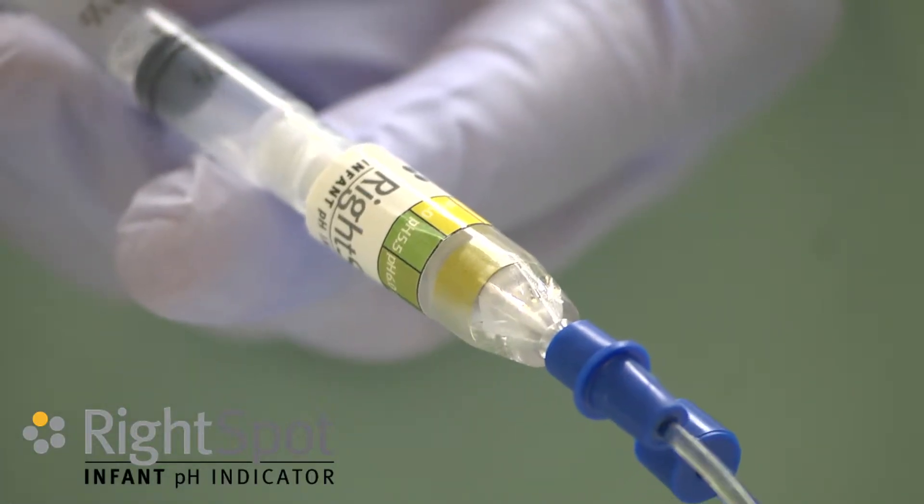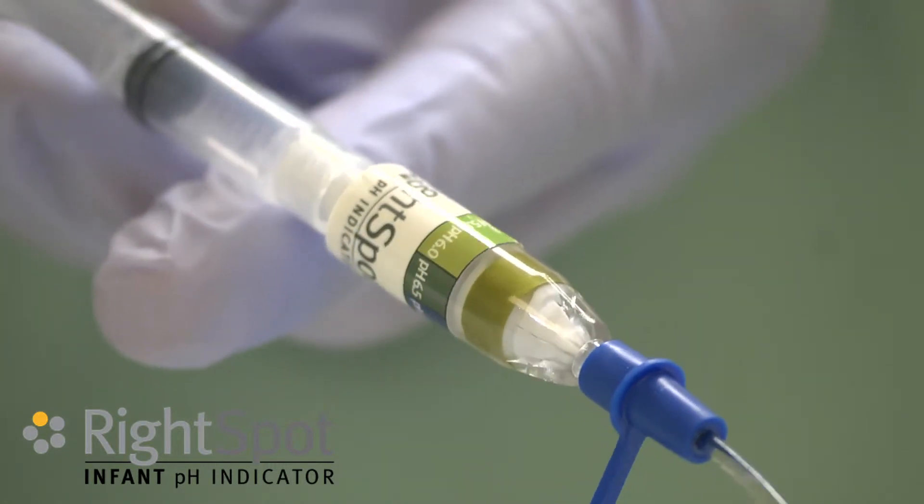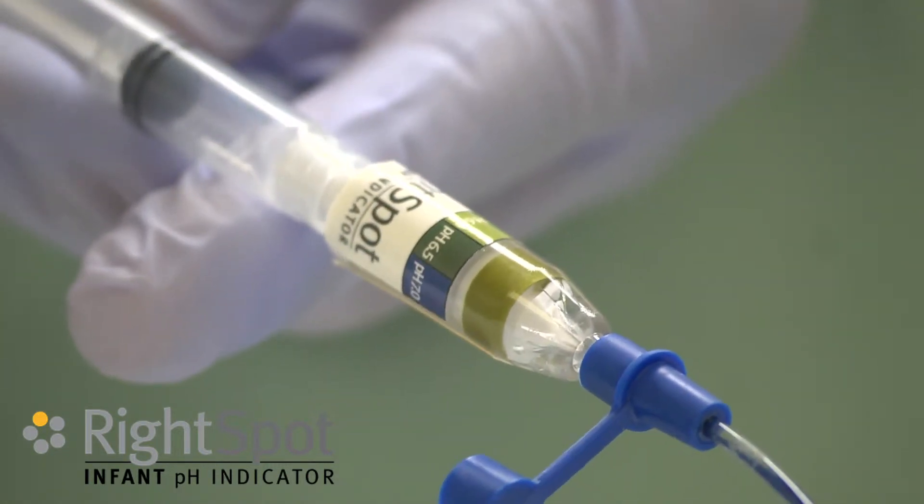Aspirate stomach contents until the indicator changes color. The color can be compared to the reference colors on the device.